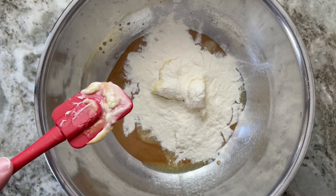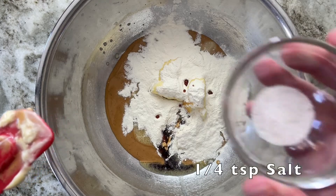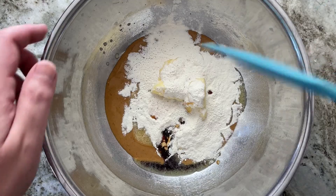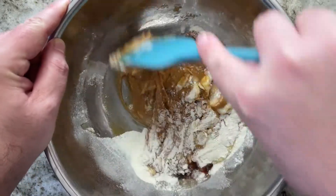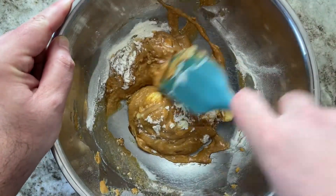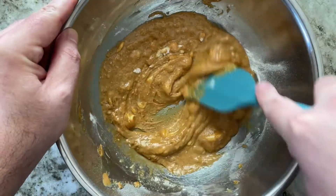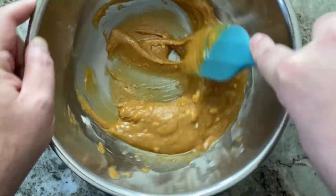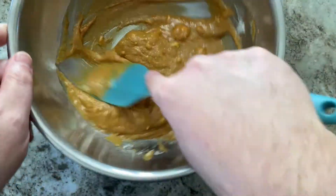We're going to use one teaspoon of vanilla and a quarter teaspoon of salt. Then we're going to mix it all together, put it in the mold, and put a scoop of sugar-free jam on top of each ball. The collagen thickens up once it hits some liquid, so get in there and make sure you're mixing it really well. Make sure that butter gets mixed through there really well too — that's why I softened the butter.